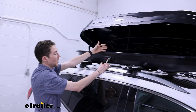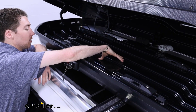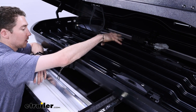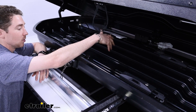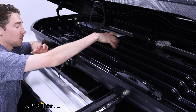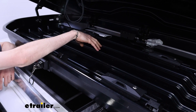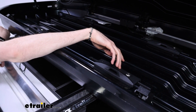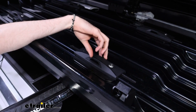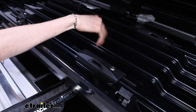From here is when you would actually be able to load things in. Inside the box you'll see there are raised portions that are going to help you keep your gear up and out of any sort of mess, whether that's ice and snow for skis and snowboards or maybe some sand or mud — in either case it'll keep your gear up and out of that. There is also an opening for straps if you want to tie down and secure your gear.